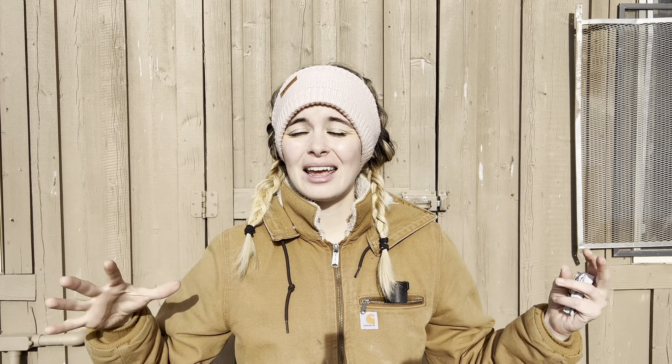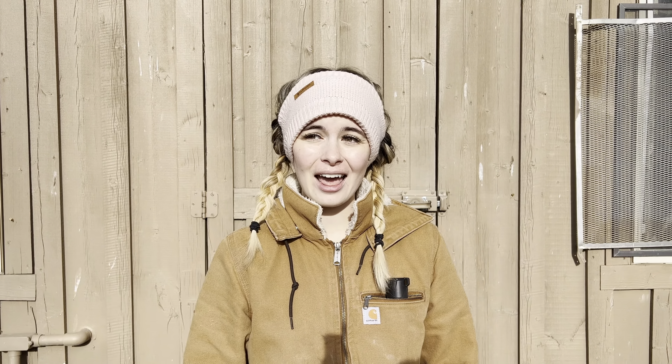Hey friends, it's Gubba at the Gubba Homestead and today we're going on the adventure of a lifetime. I'm gonna be giving you guys a tour of the chicken coop which is behind me. Make sure to subscribe and turn on notifications so you never miss another adventure. And when I say this is gonna be an adventure of a lifetime, it literally is going to.